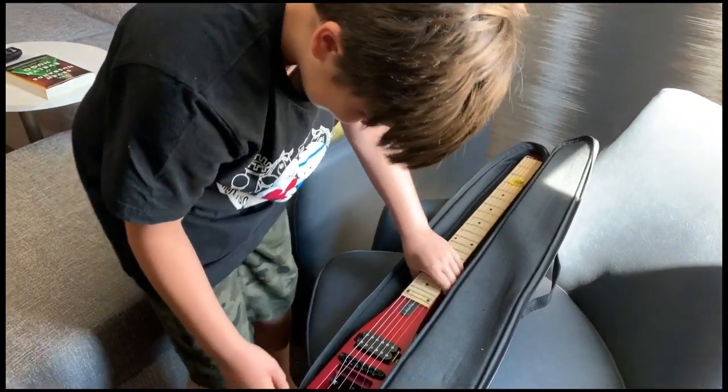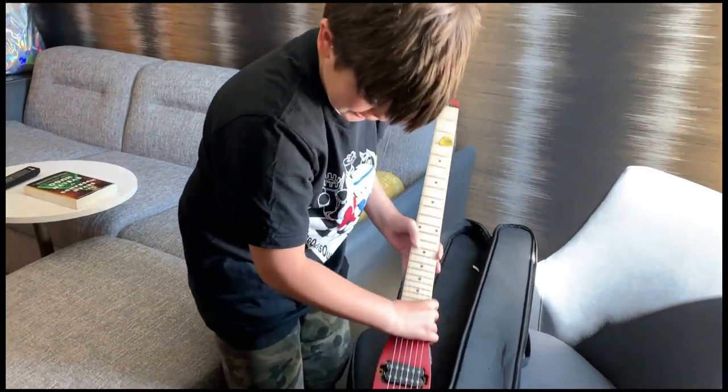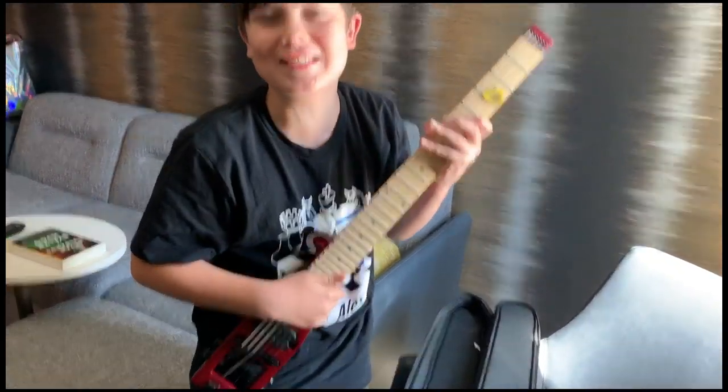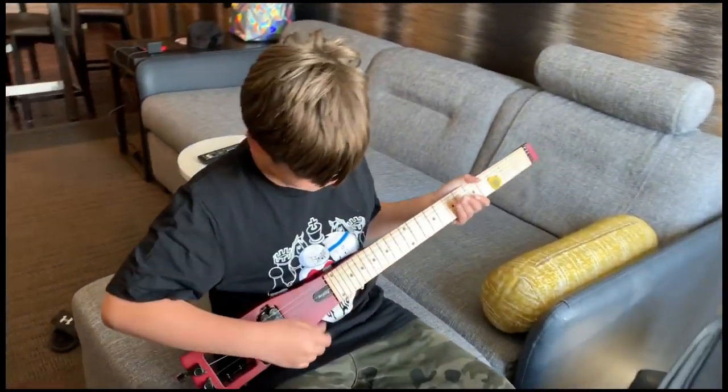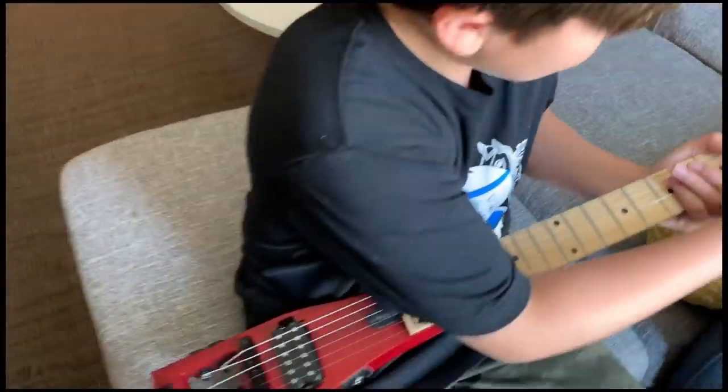What the heck? It's so tiny! How do you hold this? You gotta sit down. You can put a strap on it. There's a pick in there — that's insane!